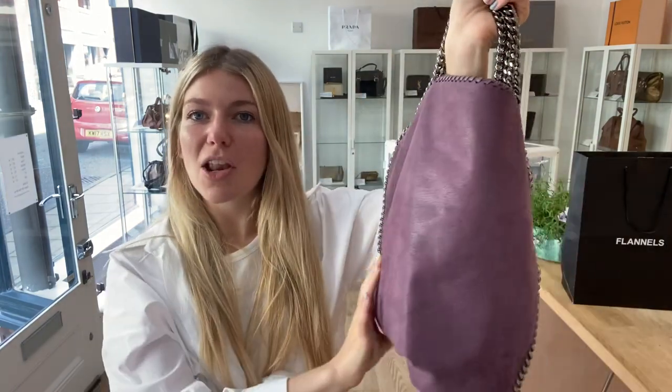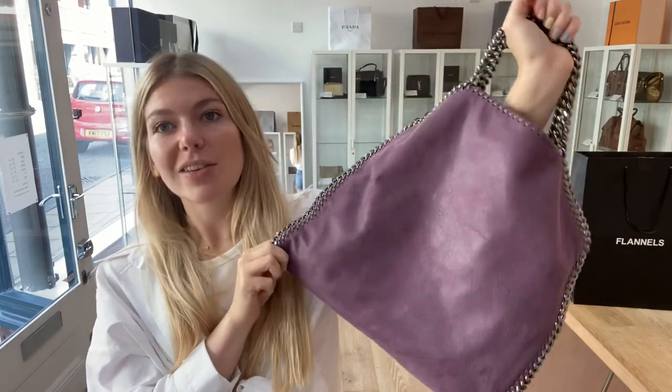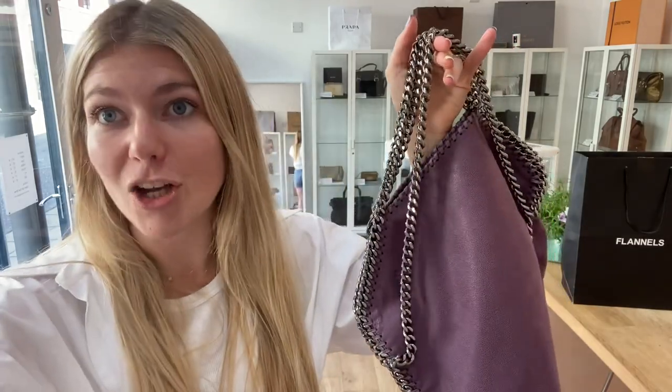If you love this Stella McCartney Falabella in purple, have a look at it on our website — I'll put the link in the description below. Before you go, make sure to like this video, subscribe to our channel, and hit the bell so you get alerted when we post new videos. When you do go over to the website, make sure to check out all of our other beautiful pre-loved bags, purses, and wallets. Sign up to the newsletter so you get 5% off your first arm candy purchase. Thank you.